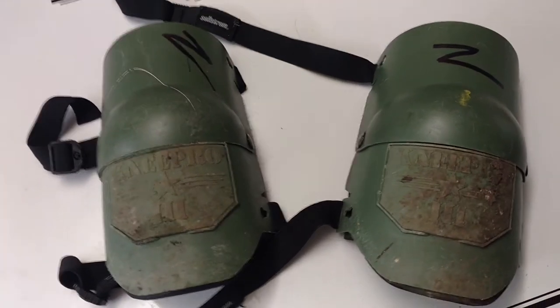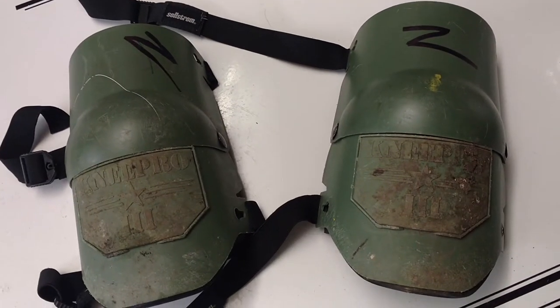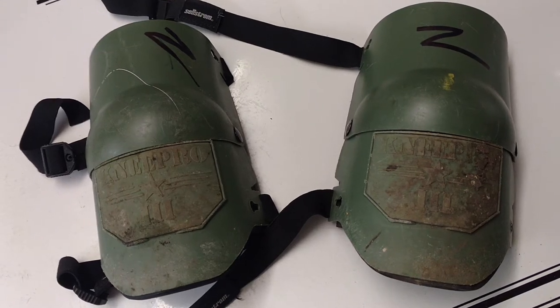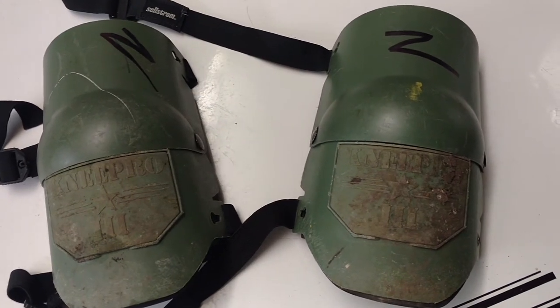Hey, this is something I got to share with you guys. If you guys do any kind of job, like flooring, like gardening, like plumbing, where you got to spend some time on your knees, I'm telling you, this is the best knee pads I've ever had.